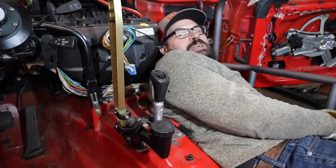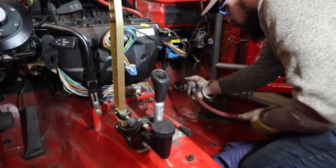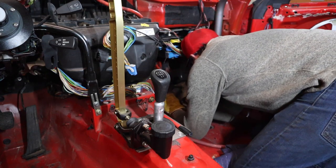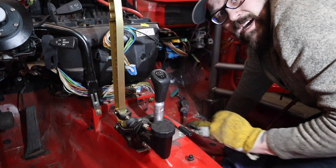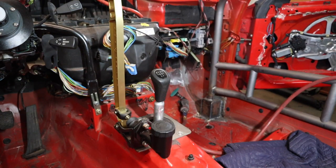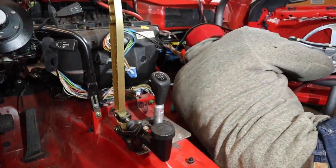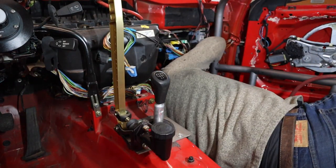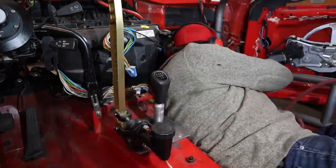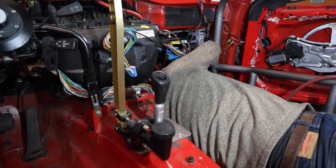That seam sealer came off pretty easy actually, I'm not even going to bother burning that out. I need my ears — that's loud. Remember to test fit your parts.